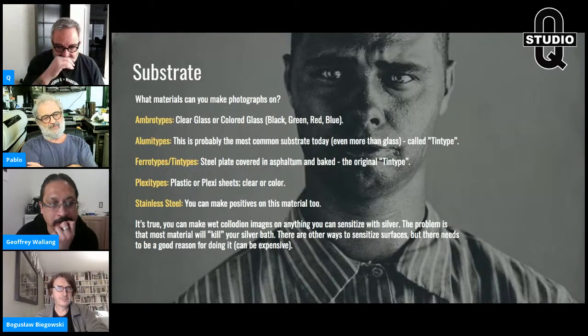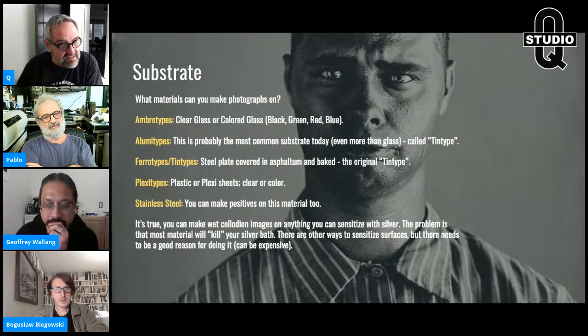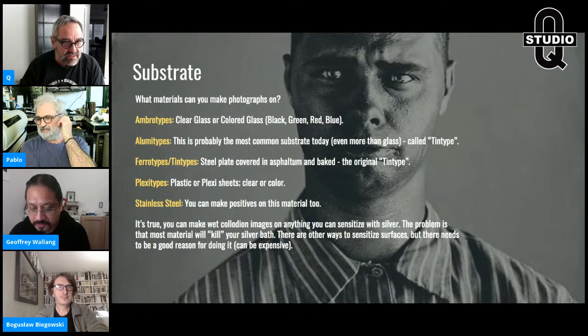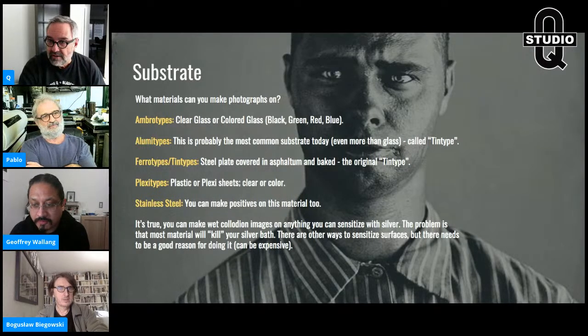Plexitypes or plexiglass sheets — I started using those in Europe. Black or clear, you can make negatives on them. Holding a plastic photograph is a weird feeling — beautiful images but feels strange in the hand. You can also make images on stainless steel. The reason this substrate list is limited is that silver nitrate does not get along with most materials. You can't just dip anything into your silver bath.